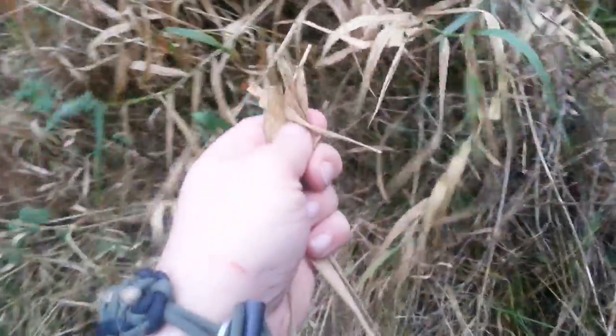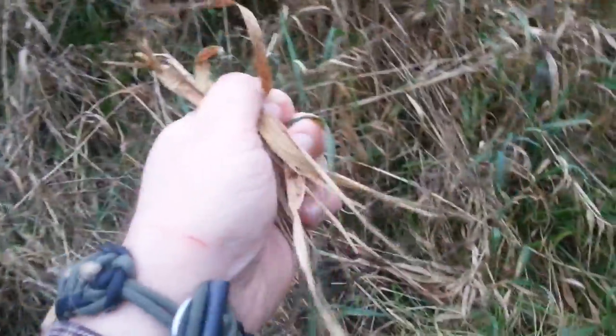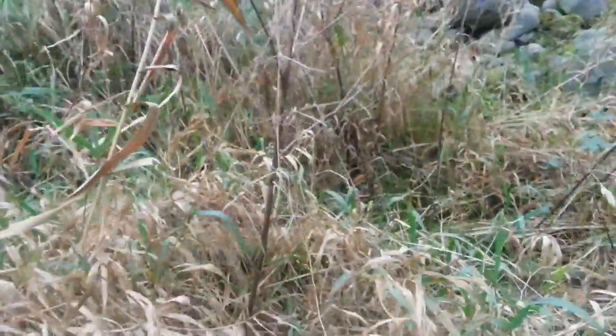Leaves can be somewhat damp as there is a big surface to them. So make sure to pick the highest leaves — they are more exposed to the wind. And of course, don't pick anything that resembles green, which I did.